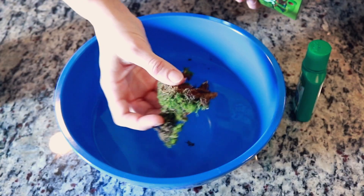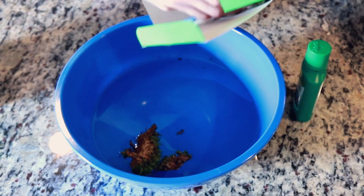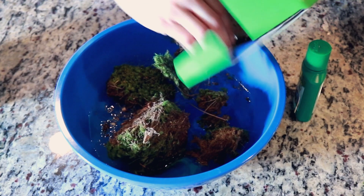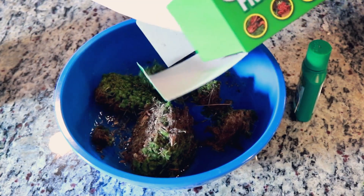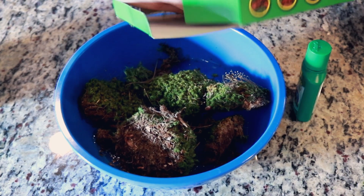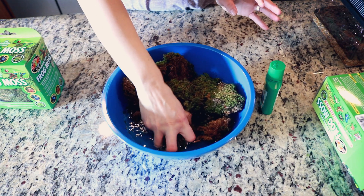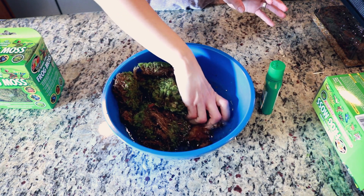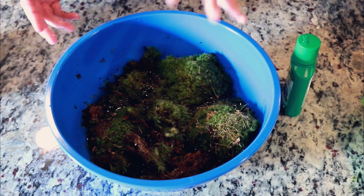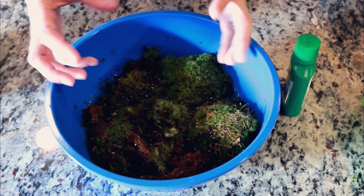When you first pull this out it's going to be in these little clumps. We're basically trying to rehydrate the moss — it is a little messy. We're going to wring out the moss to try and rehydrate it and fill it back up with water. I'm going to go ahead and let this sit and soak for about 10 minutes to really make sure it's nice and hydrated.